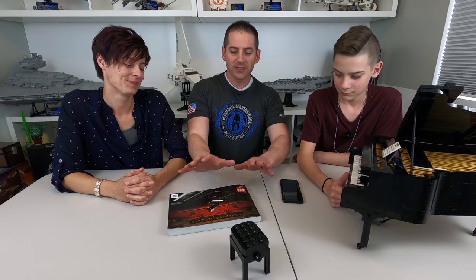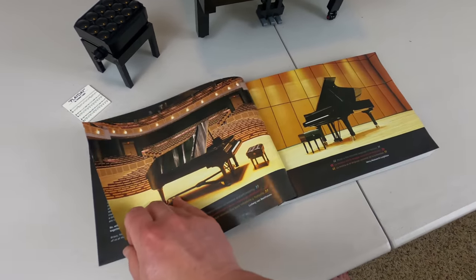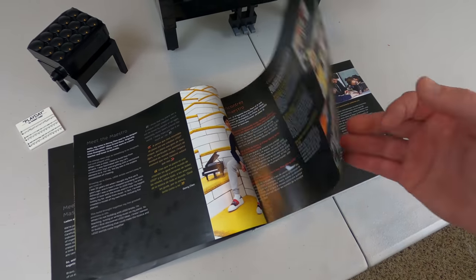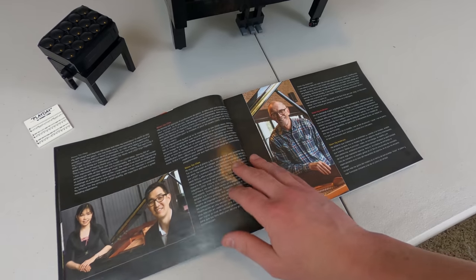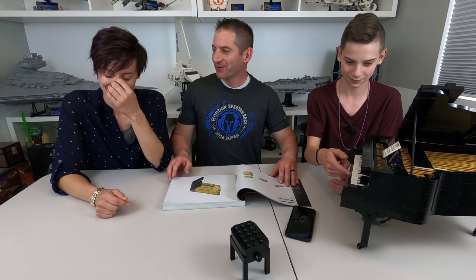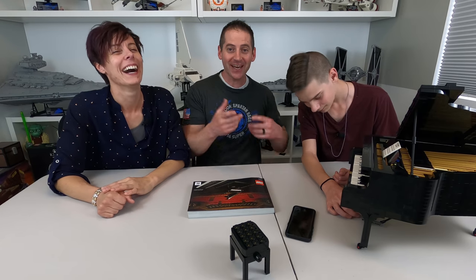Josh seems to agree. As a finance major, I'm also going to agree with that. But everyone loves music — everyone has their type of music they love. Math is boring and straightforward. The instruction booklet does have some cool stuff about the creator — Meet the Maestro, Donny Chen. There's a lot of cool information about the design, and there are quotes from actual music people. Adult fans of music — A-FOMs.